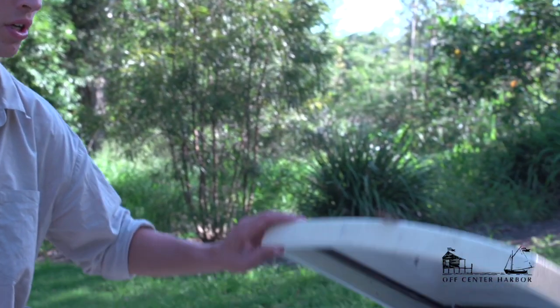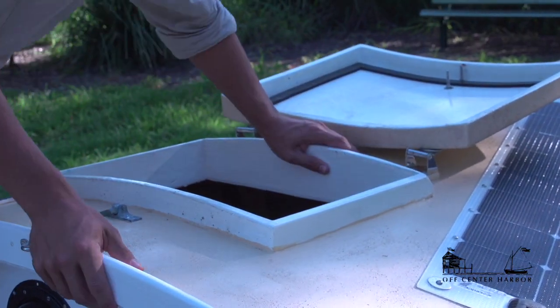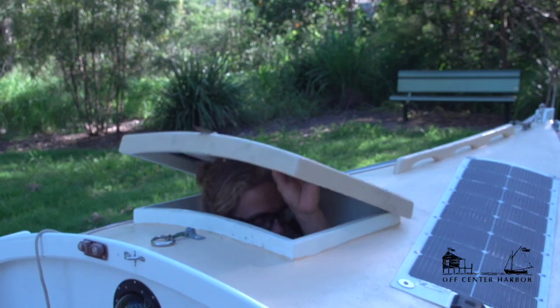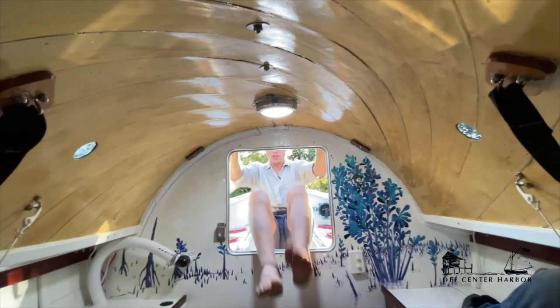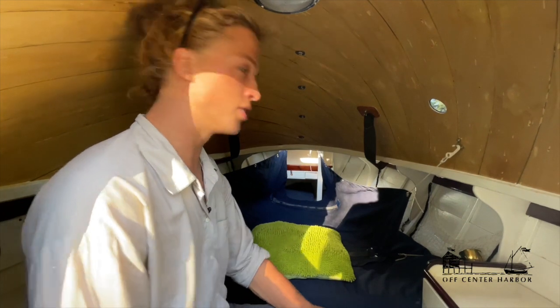I've got to take a hell of a lot of food, water, safety gear, and spares, so I need a lot of storage space. Back here is the biggest storage compartment on the boat — a really big compartment that'll hold a hell of a lot of food and water. This is also the main hatch to get in and out of the cabin — a Vetus hatch that's completely watertight.